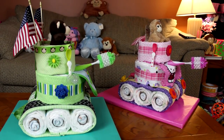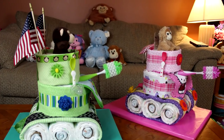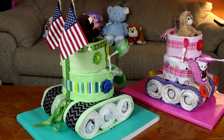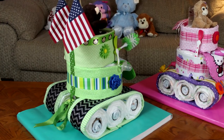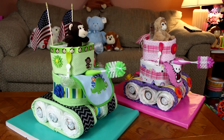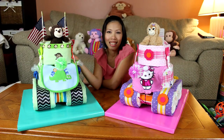Sorry everyone — we lost the end of the video when we downloaded the file. All you need to do is put the top rail on the tank and then tie it with the ribbon through to the axle. You can add any accessories you like, as shown in the picture. Thank you for watching, I'm very sorry about this, and I'll come up with a new cool idea for the next video.